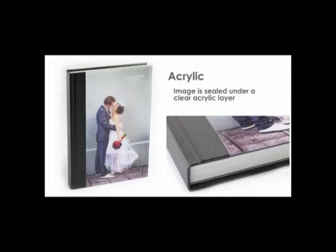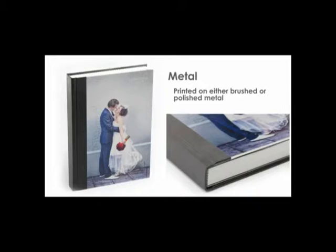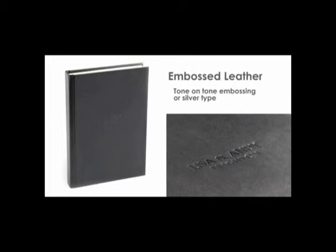You can have any cover on any of the available sizes. Acrylic: the image is sealed under a clear acrylic layer. Metal: this is available in a brushed and polished finish.